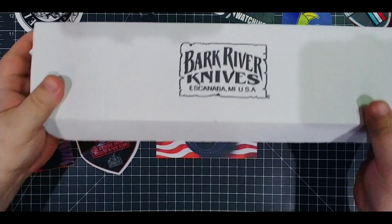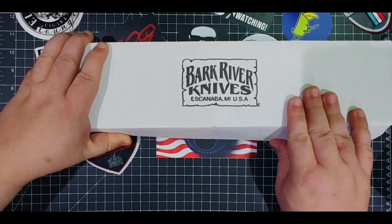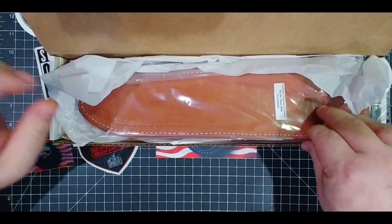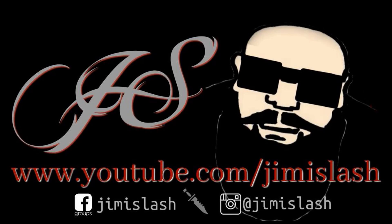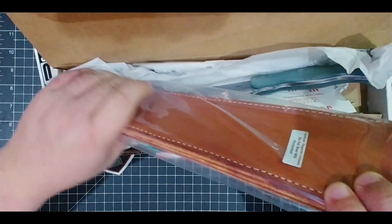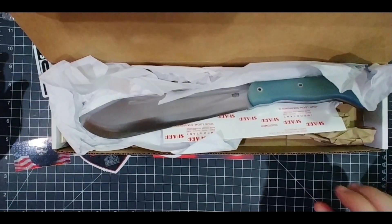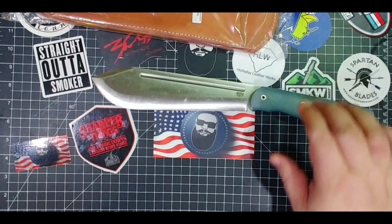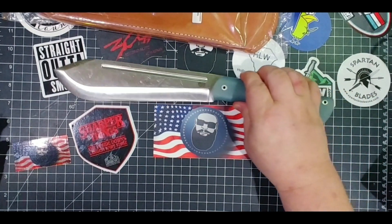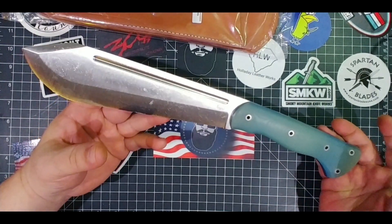Today we're gonna have a look at this knife here — Bark River. If you watch them live stream their knives you'll know what this is. Let's get into this. So this is the Bark River JX5 Vengeful One. Check that out — holy moly, look at that thing.